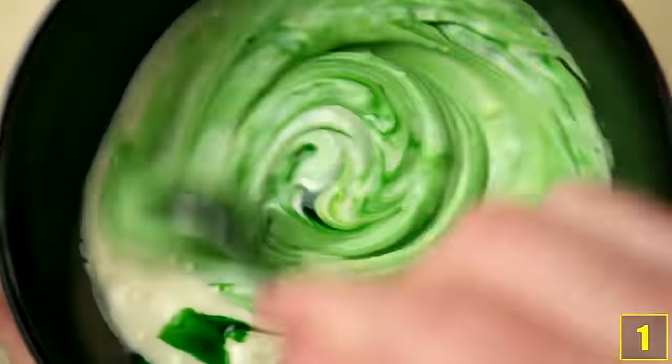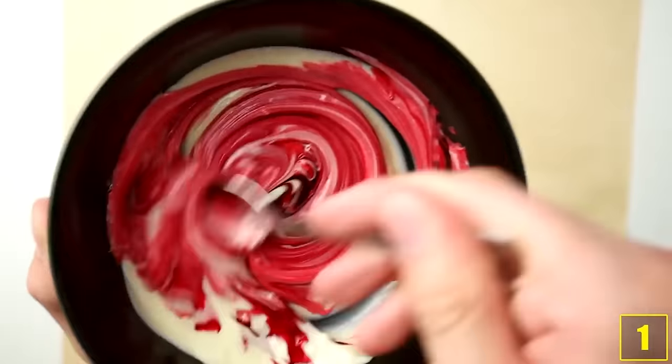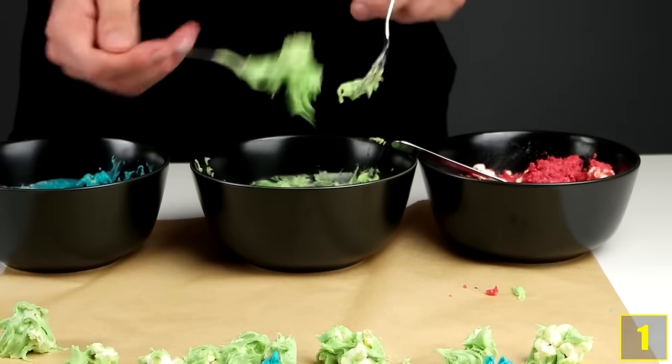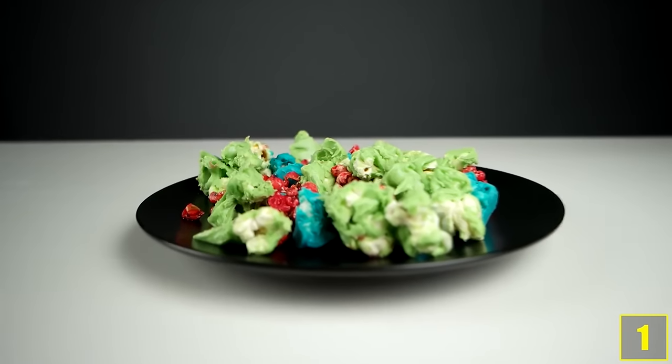And here we are at today's number 1. Now let's make some colourful chocolate popcorn. Melt some white chocolate and then colour it with food colouring. Add some popcorn to the chocolate, mix it a little and then place it on some baking paper to harden. After about 20 minutes in the fridge, your chocolate popcorn is done.